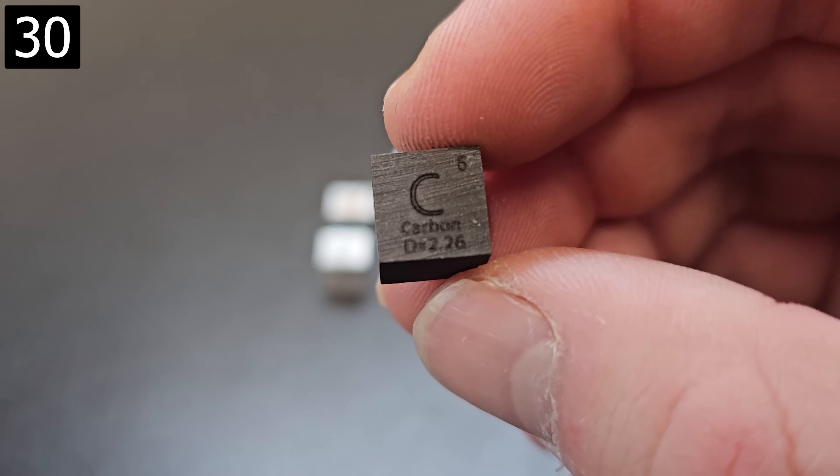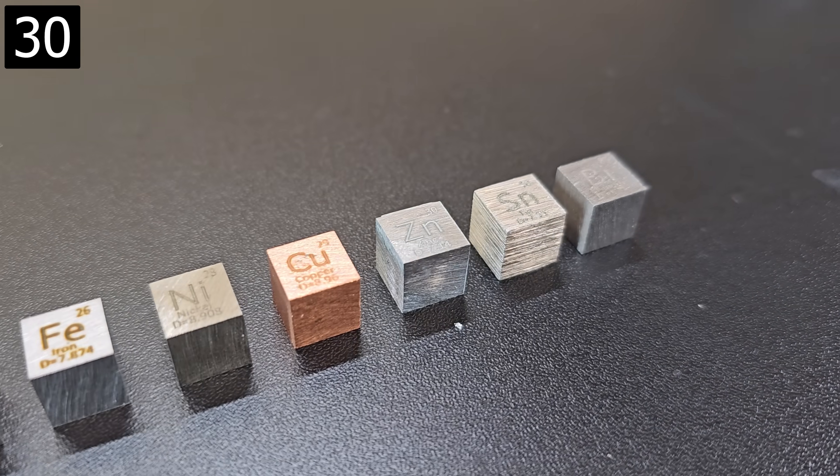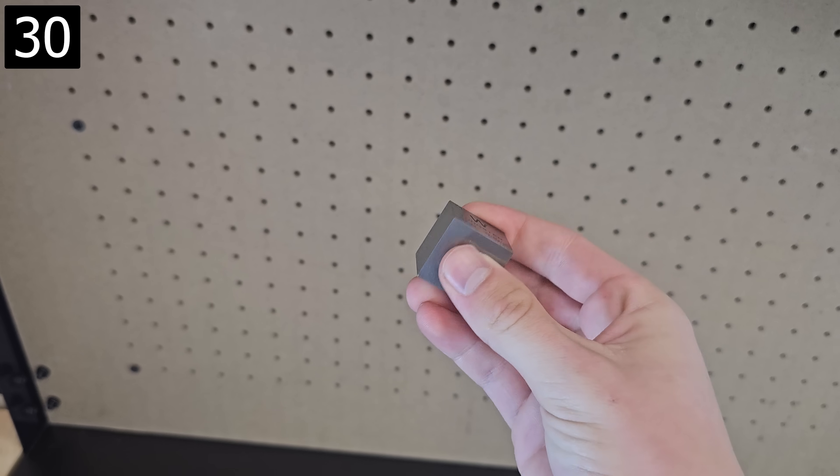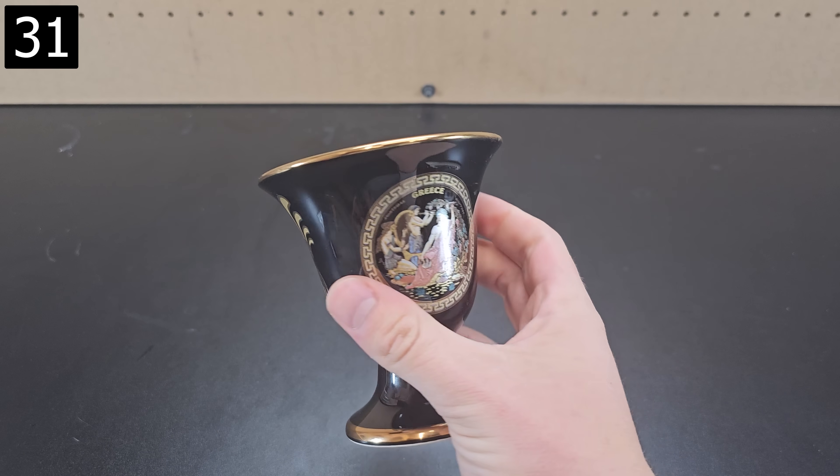Next is a collection of density cubes of various different elements. These are the small ones, but there are also larger one-inch collections or you can just get individual ones of the coolest elements, like this incredibly dense tungsten.